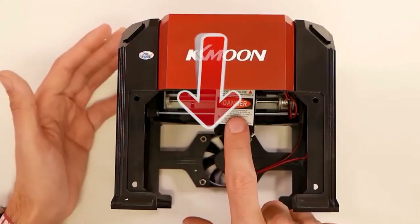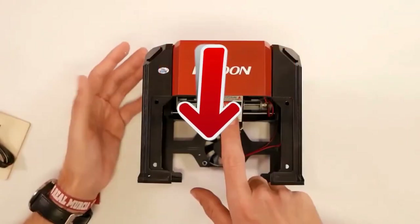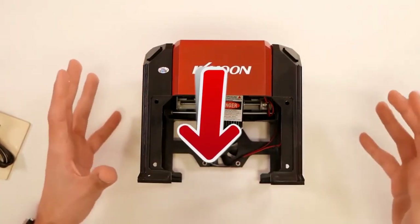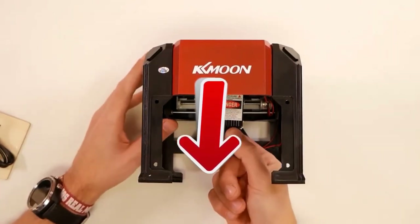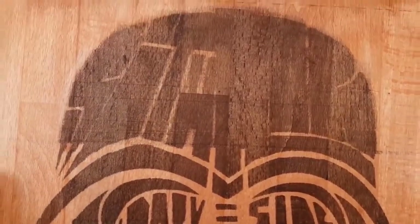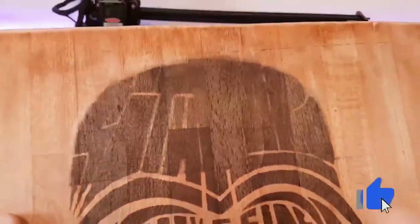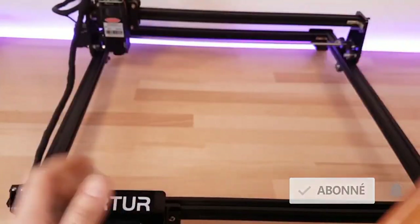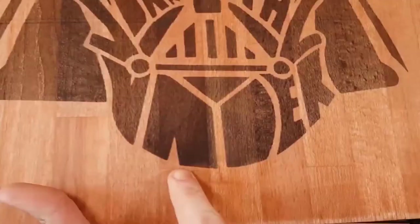Now, I invite you to go to the description of this video and click on the links to get all the most complete specifications and the best prices that we have found for you on the internet. If this video helped you make up your mind, like this video — it really warms our hearts. Subscribe to the Top Tech channel to stay up to date with upcoming videos. See you next time. It was Top Tech. Ciao, ciao.